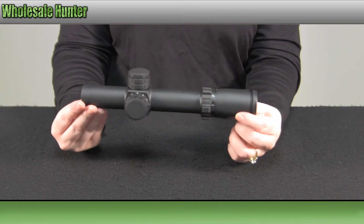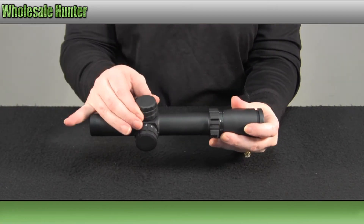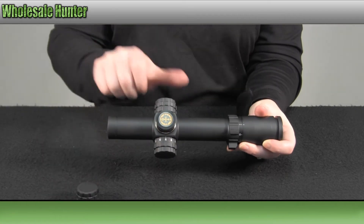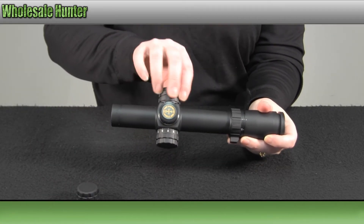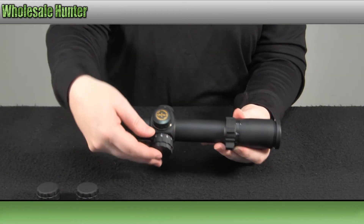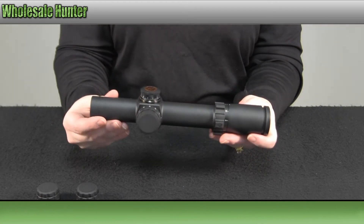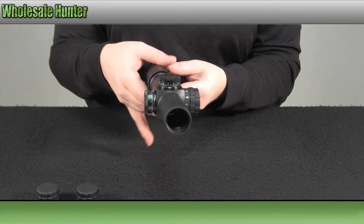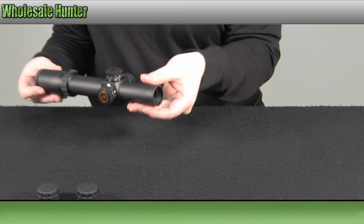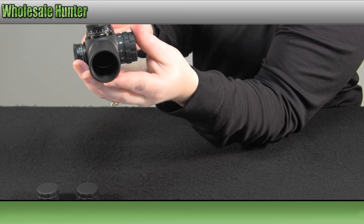It is a 30mm one-piece argon purge tube. Your windage and elevation knobs are all finger adjustable, and your side focus too. It is a matte black finish, and again it is a dot reticle illuminated.